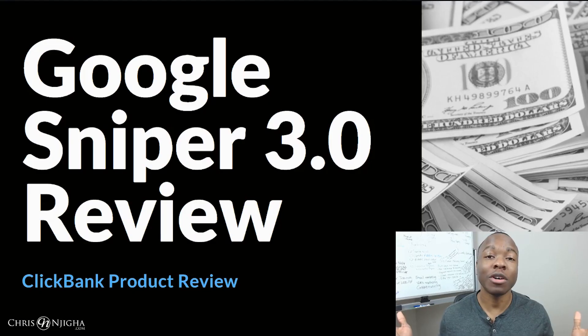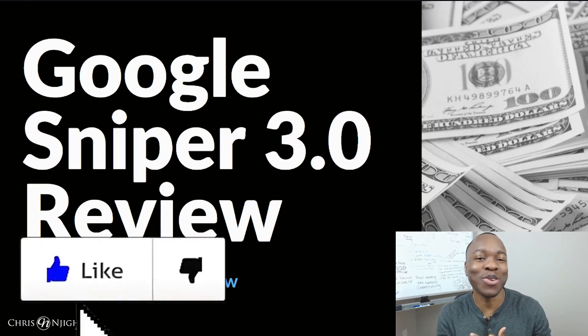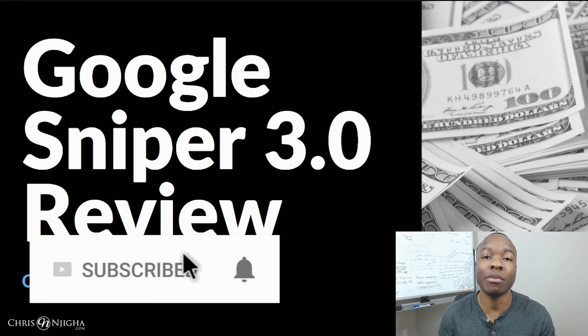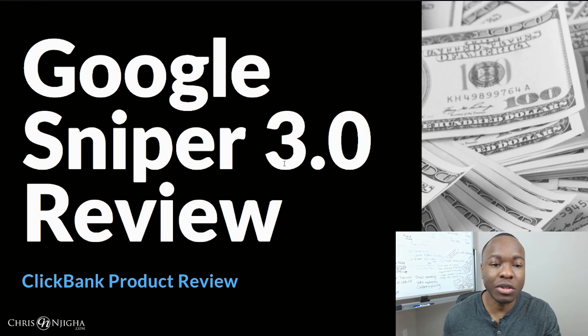Welcome — if you don't know this channel, it's all about empowering you, the home business entrepreneur, with the mindset and the online skill sets to get results, make more money, and drive the breakthrough you deserve. If you like content like that — making money online, online business, passive income — give the video a like, consider subscribing to the channel, and hit that bell because you'll be notified whenever I drop new videos, which is Monday through Friday daily. Alright, so let's get into this Google Sniper 3.0 review.